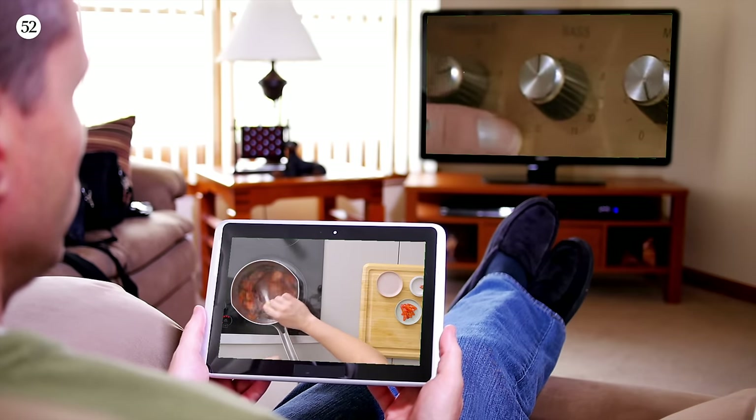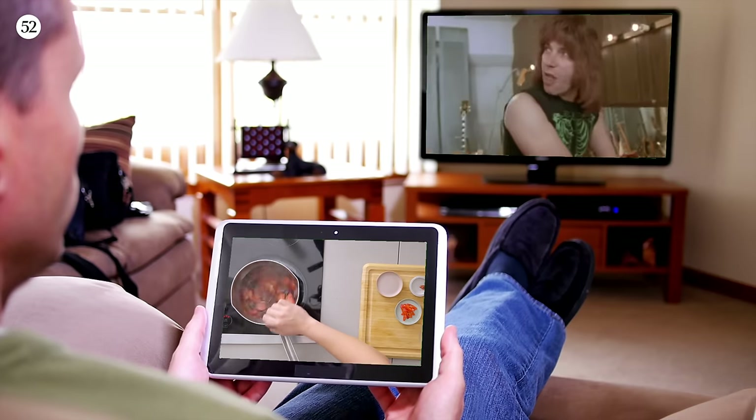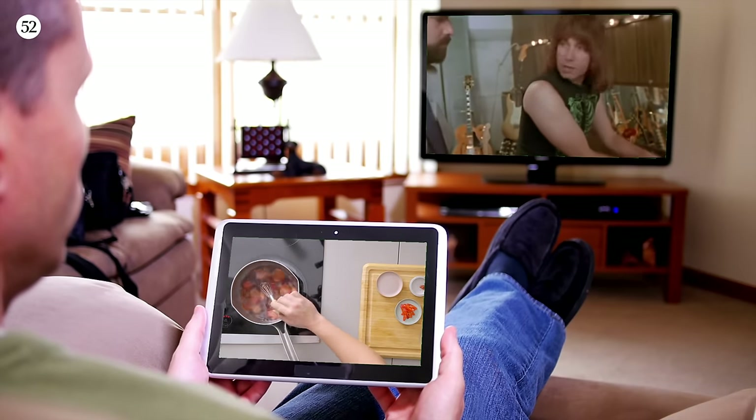11, 11, 11. And most of the amps go up to 10. Exactly. Does that mean it's louder? Is that any louder? Well, it's one louder, isn't it?